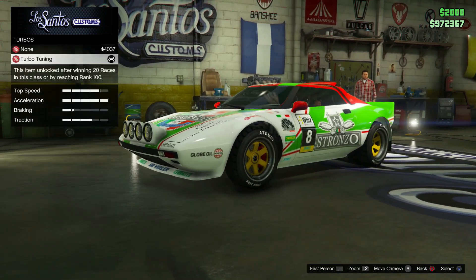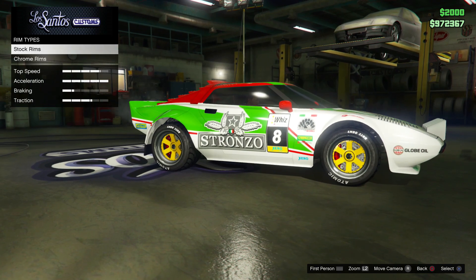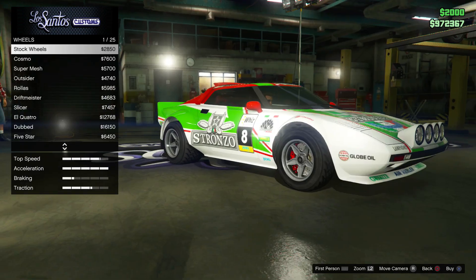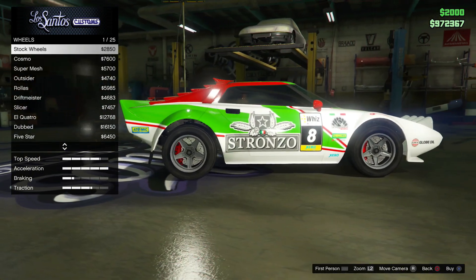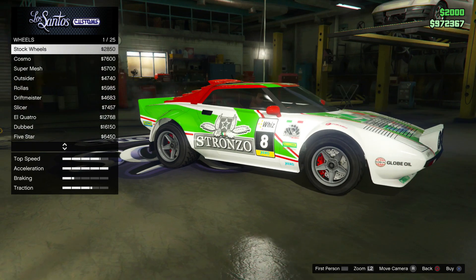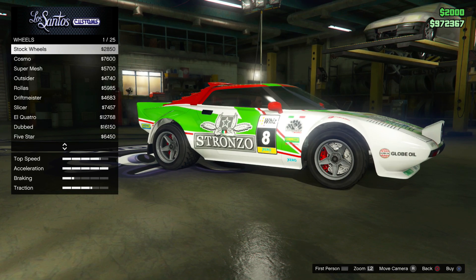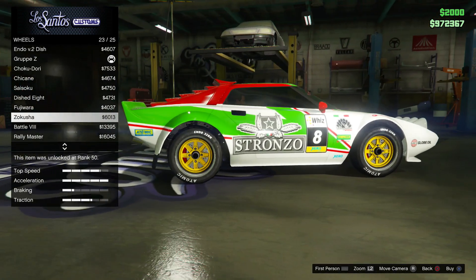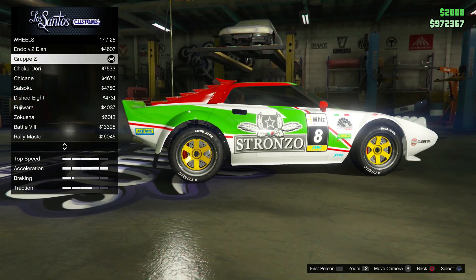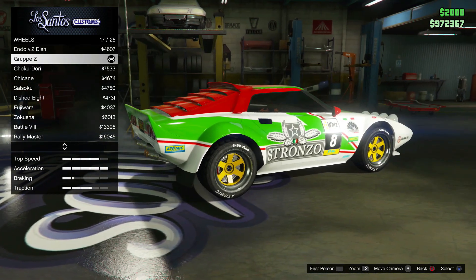Transmission - obviously full transmission. Turbo tuning of course. Now the wheels: the wheels I went for are tuners - these are the Group Zed options in the tuners category. The stock ones are plain and simple but they wouldn't look too bad if you could actually change the color of them. Unfortunately you still can't change the color on stock rims, which is really annoying. I went down to tuners and went for the Group Zed - I thought those look the best, with a chrome lip around them which I thought looked quite good on this car.